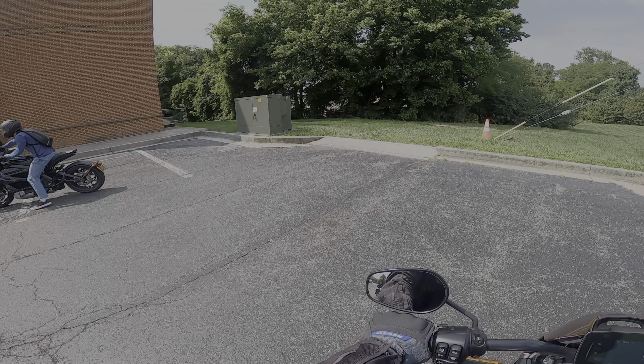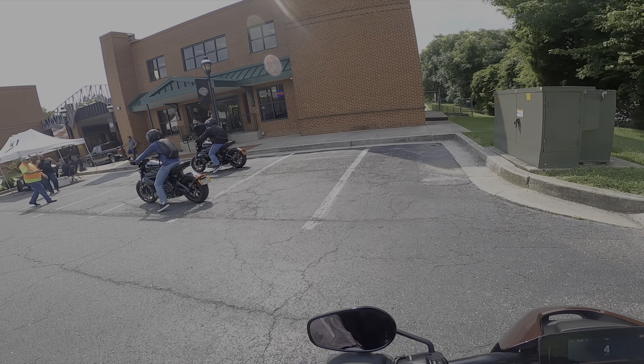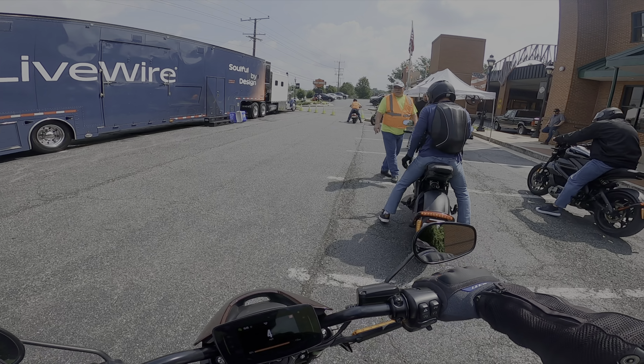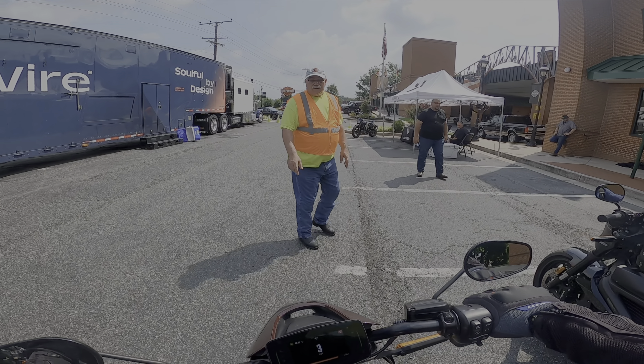Really easy to move and maneuver for a heavy bike — well, for most people. I can go right to lock — pretty nice with it.